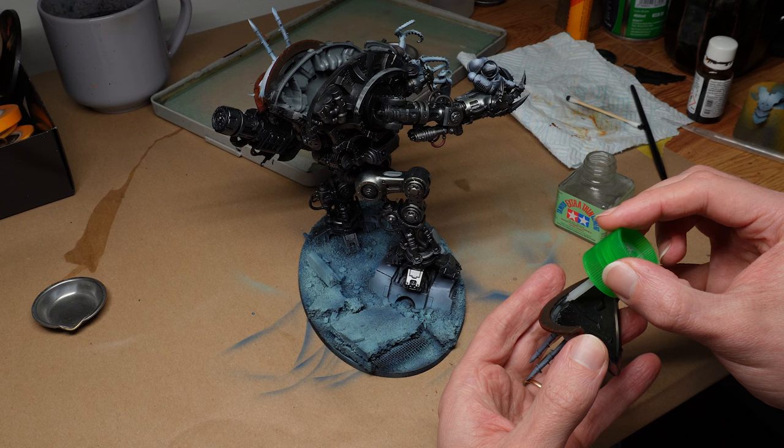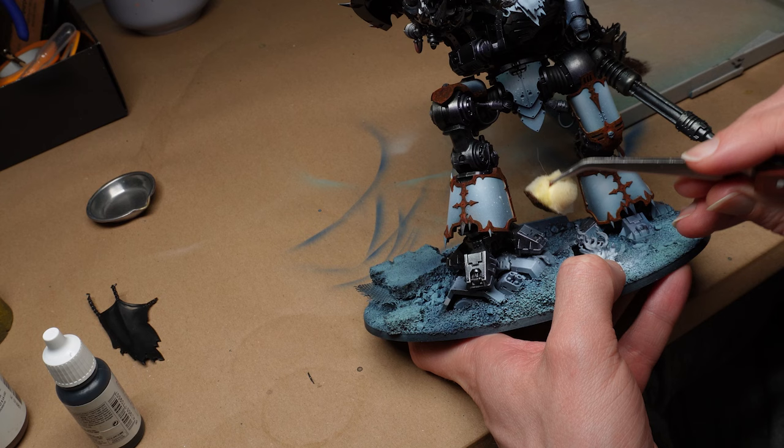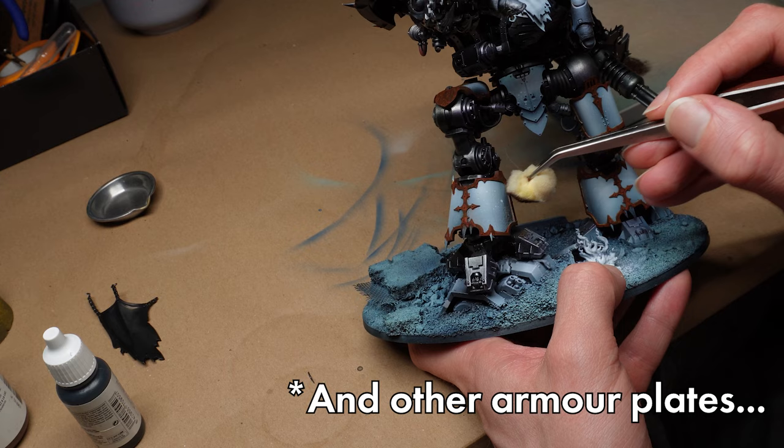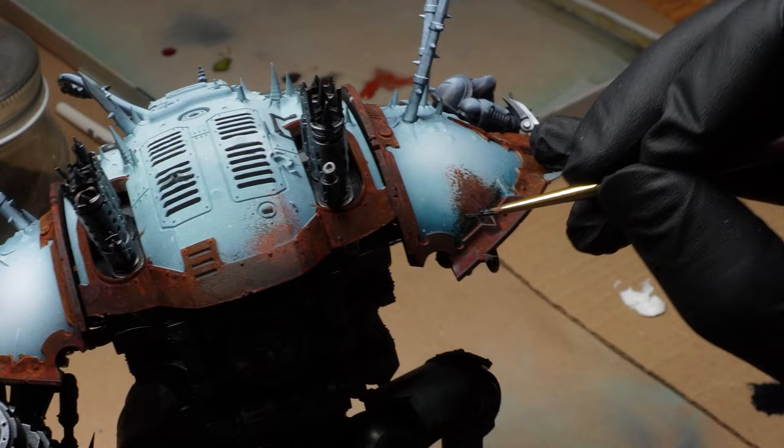That is far enough along with the panels to warrant some more gluing — hooray! Here's something I definitely meant to do before the trim: those big worn and rotted areas on the pauldrons. Should be pretty obvious that it's just some sponging with browns and oranges. I don't want to get too crazy here though, just some extra interest in a couple of key places.